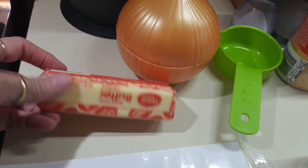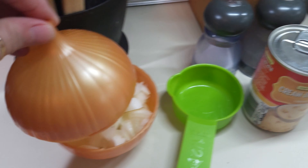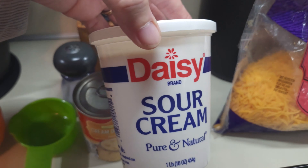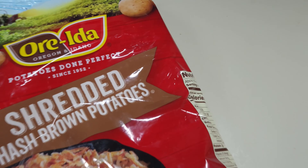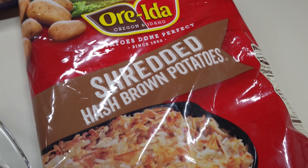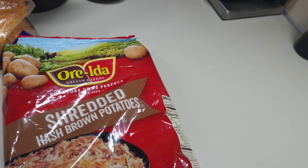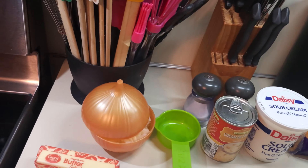I've got one stick of salted butter. I'm going to do half a cup of chopped onion. I have one can of cream of chicken soup, one pint of sour cream, two cups of cheddar cheese, and 30 ounces of hash browns — the recipe calls for 32, but this is close enough. I'm going to spray the 11 by 14 pan and then start putting everything together in my huge mixing bowl. Let's go ahead and get started.